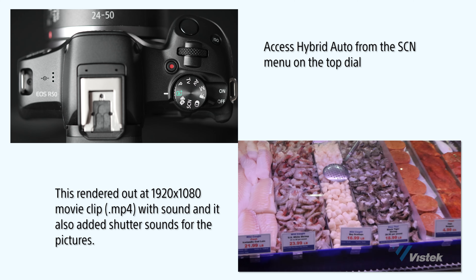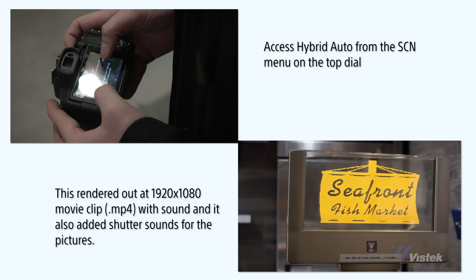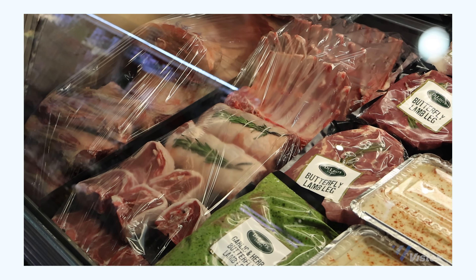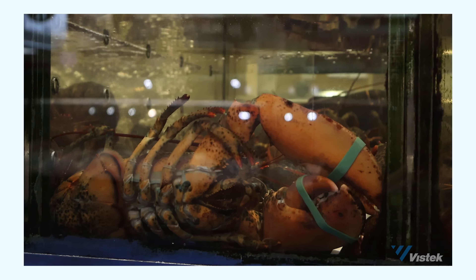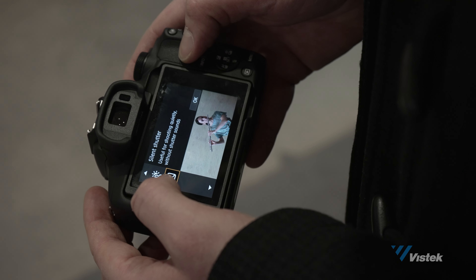Hybrid Auto is a feature that also exists on some older Canon PowerShot cameras. Every time you take a photo, the camera will snap a two-to-four second video clip and then edit those together into a highlight reel for you. This could save a ton of time for beginner vloggers or people showing vacations to family and friends, or video enthusiasts who just don't want to or can't edit. The touchscreen makes it very accessible to those not wanting to mess with buttons.